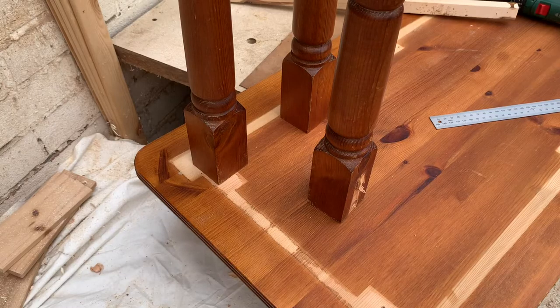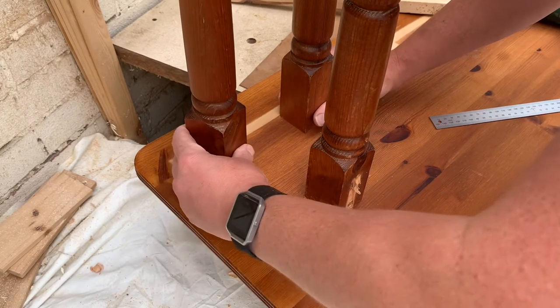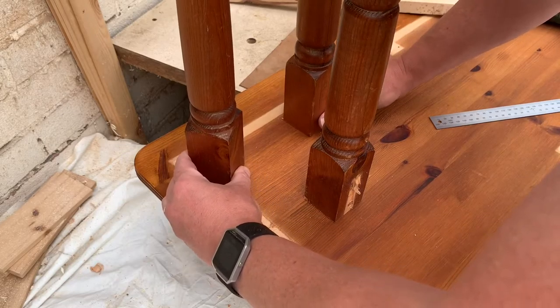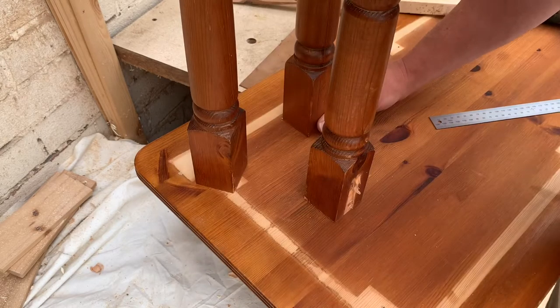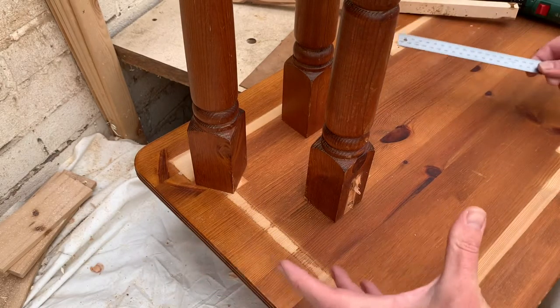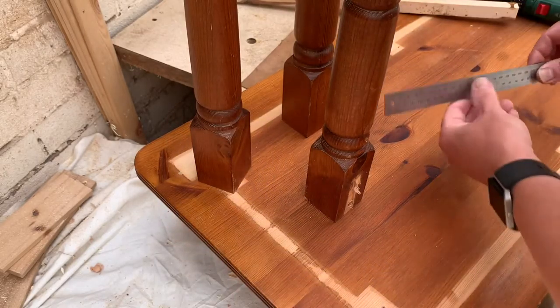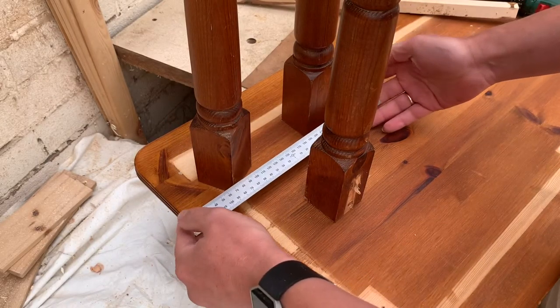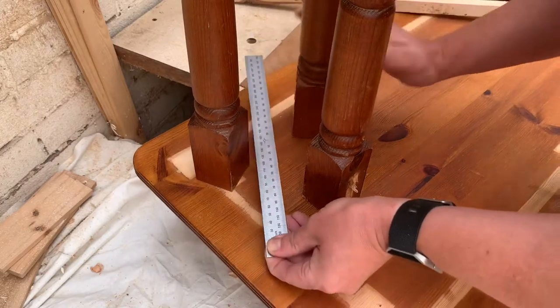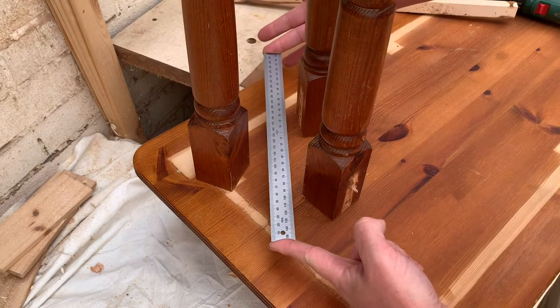So the first part is deciding how big we want this to be. I've roughly set out these legs in a triangle because we're going to have three of them. I'm not measuring, I'm just eyeballing — head straight down the centre to have a quick look and decide what kind of size circle. Because these are quite chunky posts, I'm thinking we're going to want probably about the length of the ruler — about 300mm, 30cm.